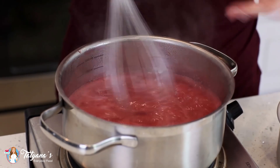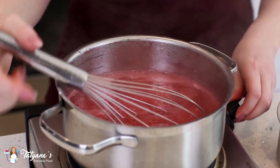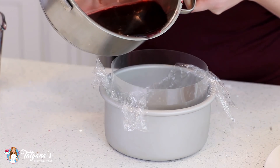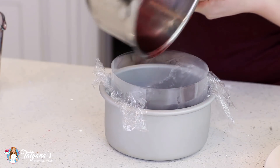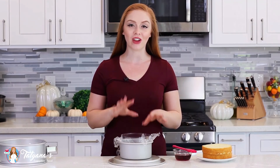Once it comes to a boil, that means the sugar is all dissolved and it's good to go — just take it off the heat. Pour that into the prepared pan and set it into the refrigerator to set up completely. Because we use agar gelatin, it sets fairly quickly — it should be done in about 20 minutes.